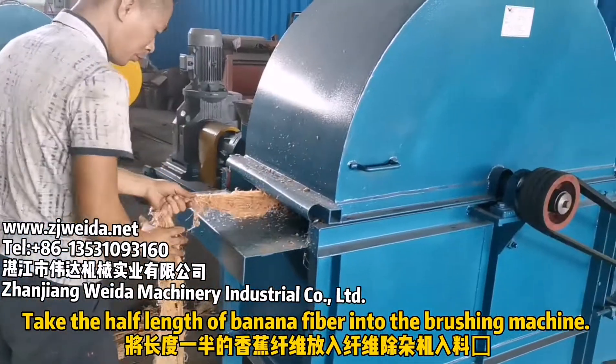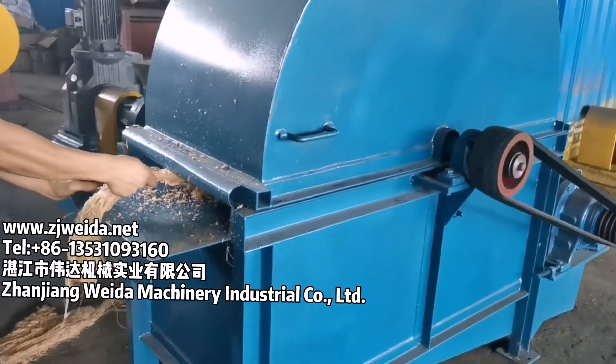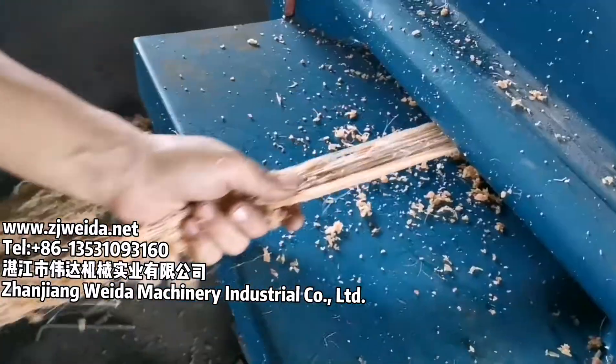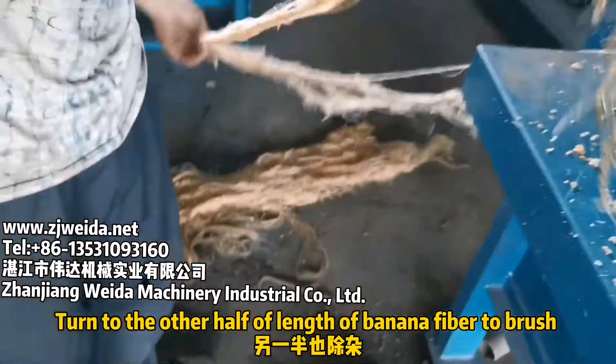Take half the length of the banana fiber into the brushing machine. Pull it through, then turn to brush the other half length of the banana fiber.